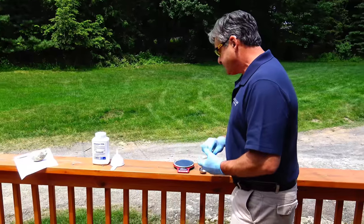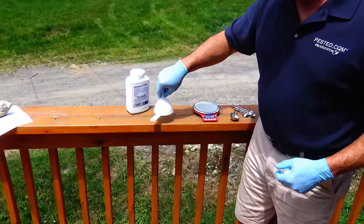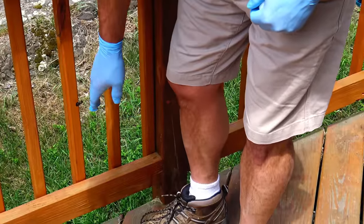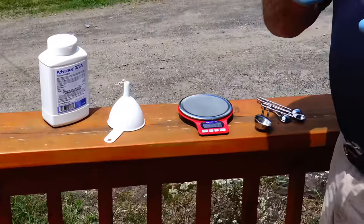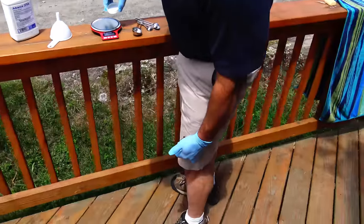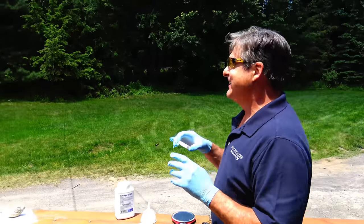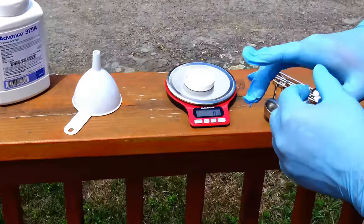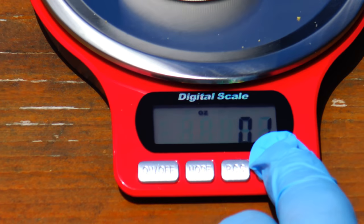So we have the scale. You can't just pour this pesticide on the scale though — it's going to go all over the place. So we need a container. We can't just put it in the cap without accounting for the cap's weight, because the cap weighs 0.1 ounces and that would throw off our measurement. So we have to place the cap on the scale and hit tare — depending on what country you're from, tare or tear — and it puts it back to zero.